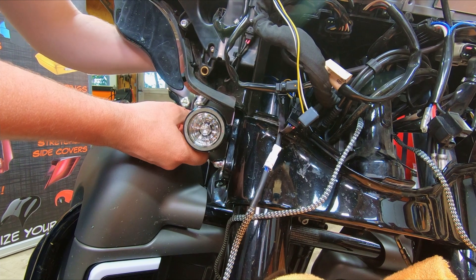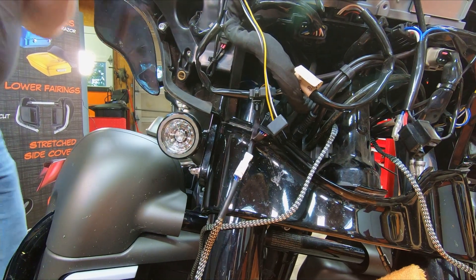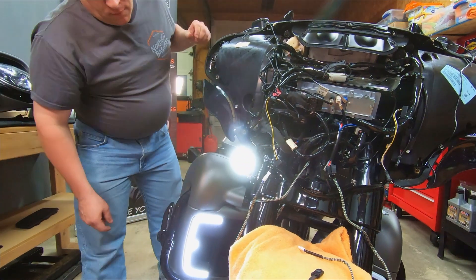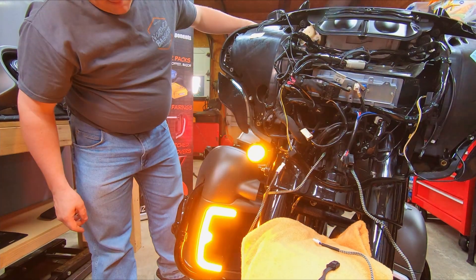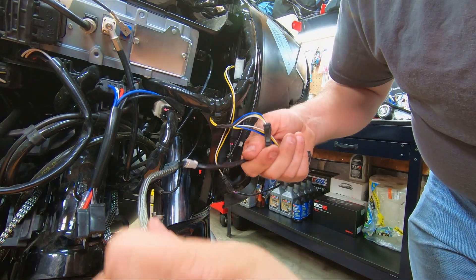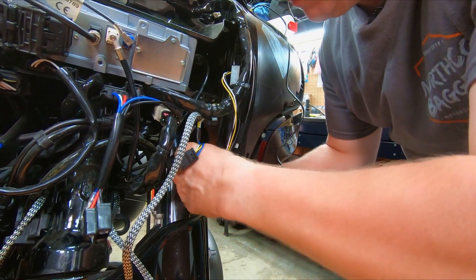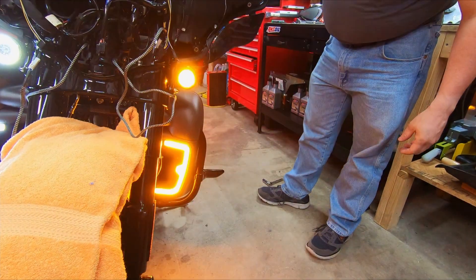We've got the light hooked up — just finger-tighten the bolts for now. No need to button everything down until we confirm it works, so we're going to turn it on. We've got a light, we've got the switchback light — let's check the turn signal function. All right. We're going to do the same thing to the other side. We've inserted the wire harness just the same as the right-hand side, run it back through the hole, and did another function check. We've got a light and we've got turn signal function.